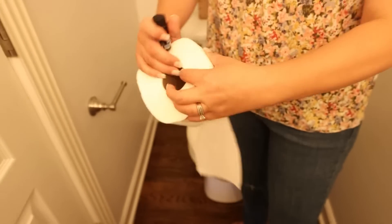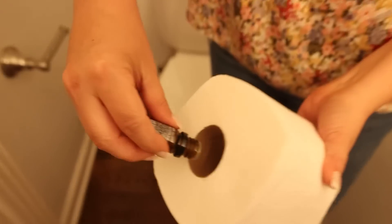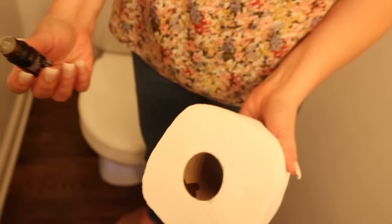Here's a hack to make your bathroom smell really nice. Take one of your favorite essential oils and put a drop of it on the inside of your toilet paper rolls, and it's going to help your bathroom smell fresh and clean.